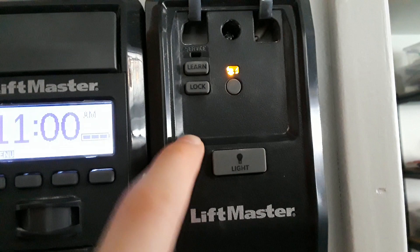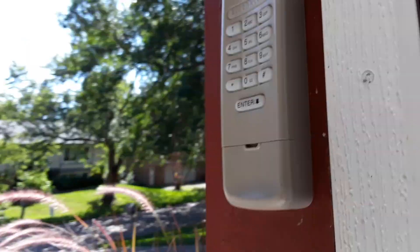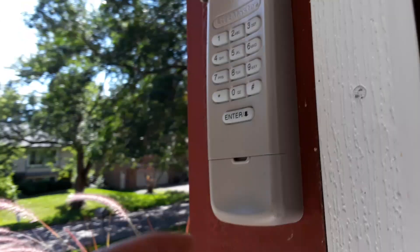Now come over to the keypad and type in your code. For demonstration I'm going to do one, two, three, four, then push and hold enter. When the lights flash on the opener, the code is learned. Now push the enter button to test it and wait for the door to close.